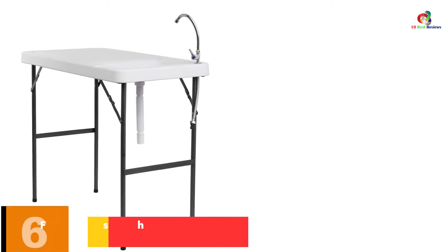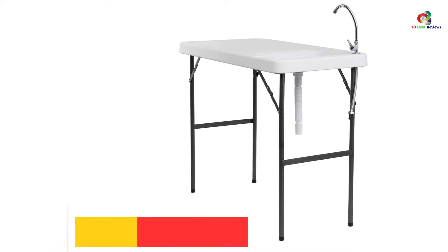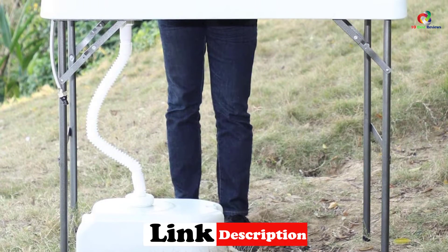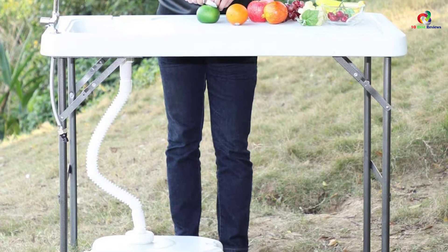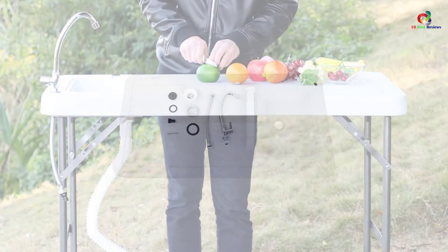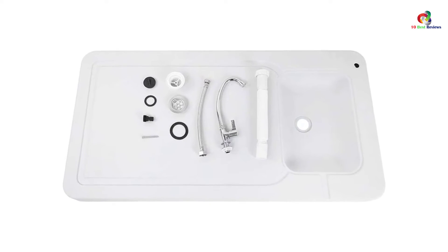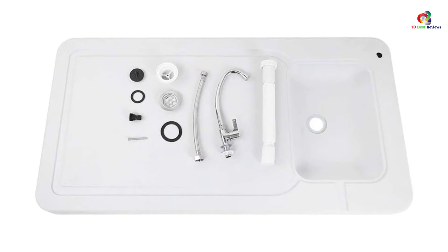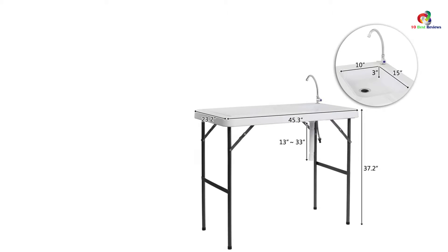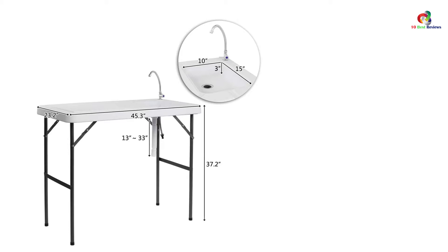At number 6, we have the VINGLI Outdoor Folding Fish Cleaning Table. VINGLI is a significant player in catering to the needs of those who camp. It is a lightweight table weighing 28 pounds that you can lift with one hand, while its folding design makes it easy for transportation. The table is very sturdy with heavy-duty lockable legs and stable construction of premium quality materials, with the tabletop made of HDPE and a stainless steel faucet. The package contains a standard garden hose adapter. The working area is ample, and the table's height is comfortable for food cutting, fish cleaning, and cutting. Its compact size and special carton packaging reduce the chances of breaking.